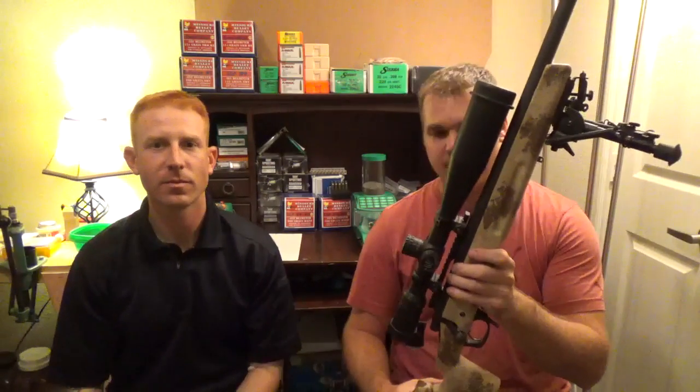This is my .308 Remington — standard Remington 700 with the Manners T6A stock with the adjustable cheek crest and a Nightforce scope. I do have all the data for this one. This one is absolutely correct — I know my velocity to a T. We're going to take that out with the charts I've currently made up, shoot them, and see how they line up.